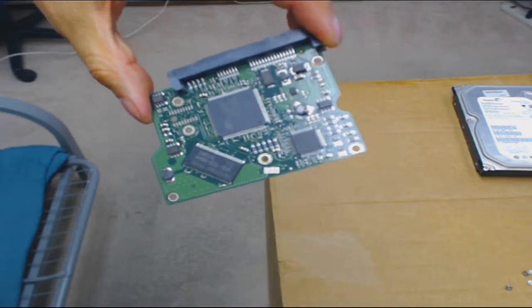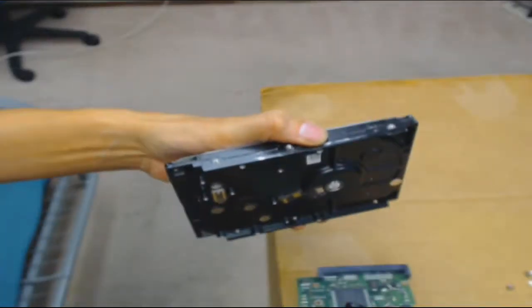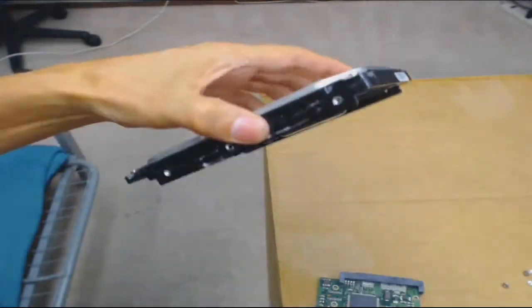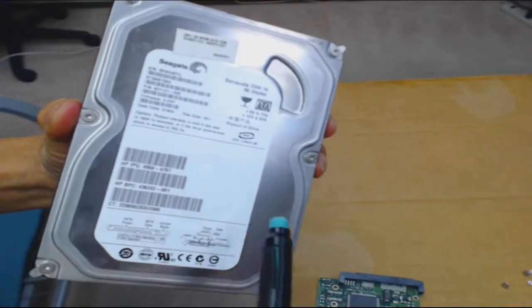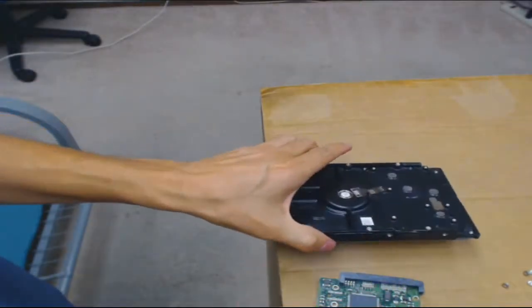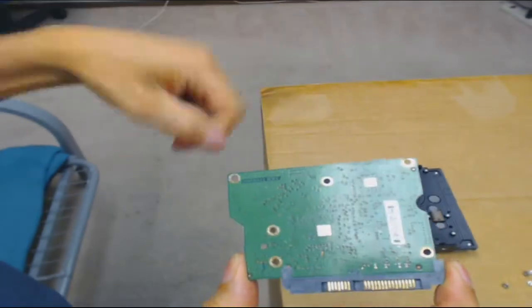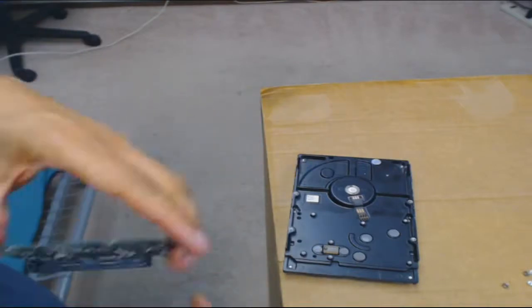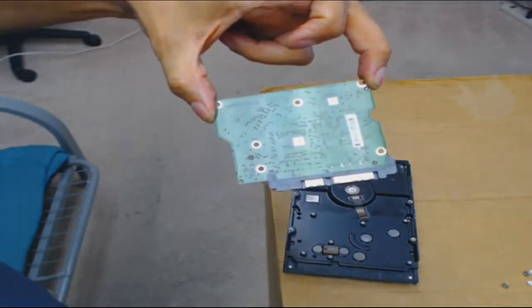After cleaning the contacts — both on the hard drive and the circuit board — all you have to do is put the hard drive down and take the circuit board. Hold it by the edges, then line up the screw holes. A quick way to orient it is that the outside of the circuit board may have a sticker, and you'll see the gold contacts for the SATA power and SATA data cables.